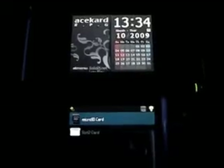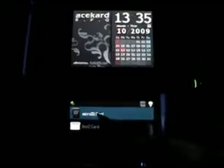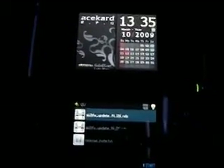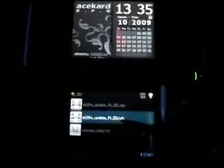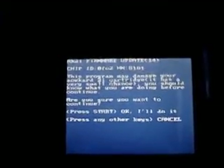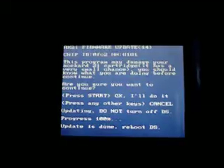We next boot up the ASCAD 2i in a regular DS. We go into the microSD card and look at the files. Select 'Hcard 2i firmware update for DSi' and press A. Press start to proceed. The update is done and we can turn the DS off.